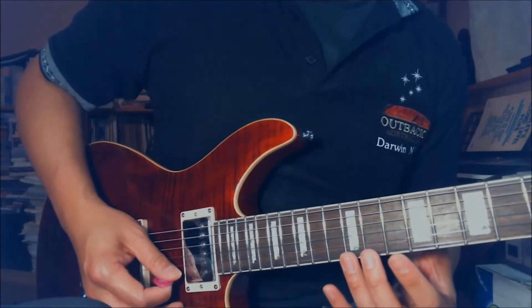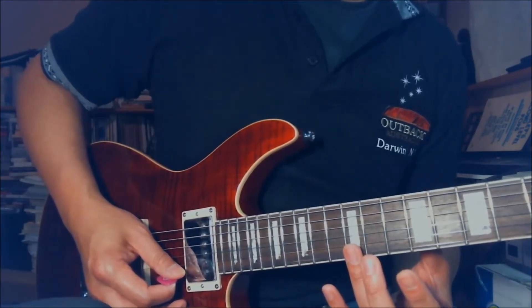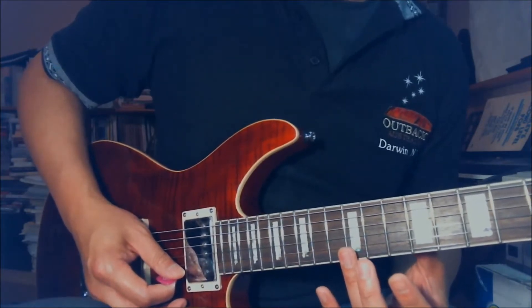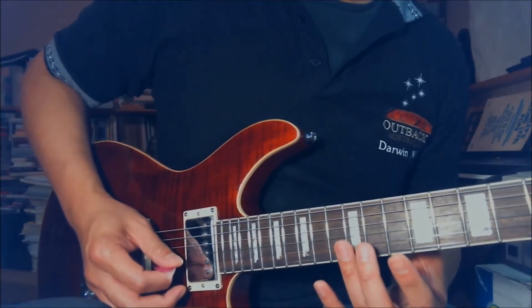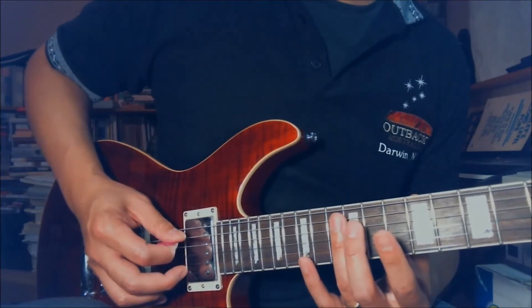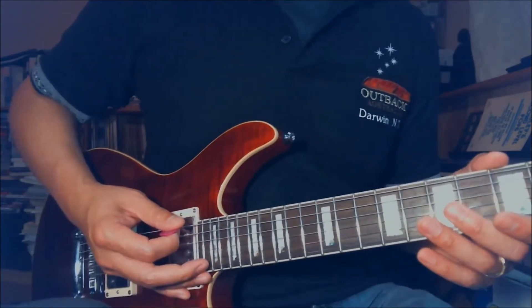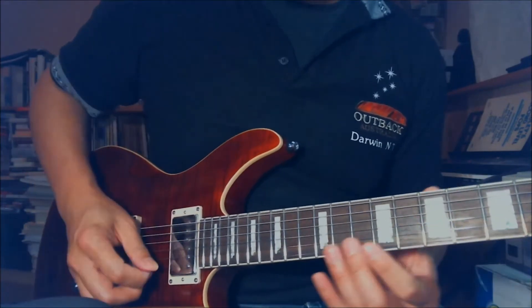You can do that with every string. Again, barely touching the string between the 12th and 13th fret. You can do it on all the strings on the 12th fret — barely touching the string, and you just pick it and let it go. For beginners, if you've never done harmonics before, this is good practice. It's good to start with the 12th fret.